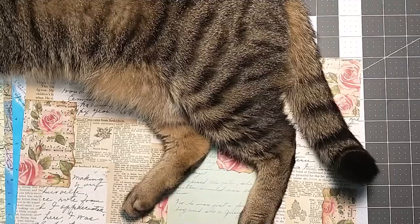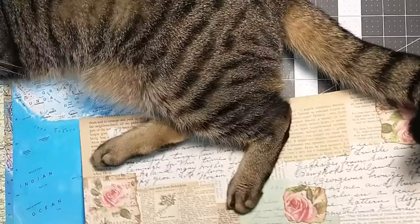Hey everyone, it's Lacey. Welcome back to Paws and Paper. So today I thought we would play around — I have been doing some collaging.